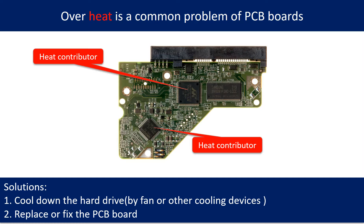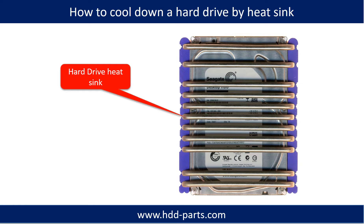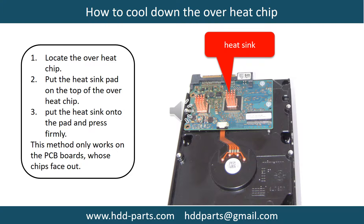Overheat is a common problem of hard drive PCB boards. Solutions: 1. Cool down the hard drive by fan or other cooling devices. 2. Replace or fix the PCB board. This picture shows the two main contributors to overheat. This picture shows how to use a fan to cool down the hard drive. This picture shows how to use a hard drive heat sink to cool down a hard drive.